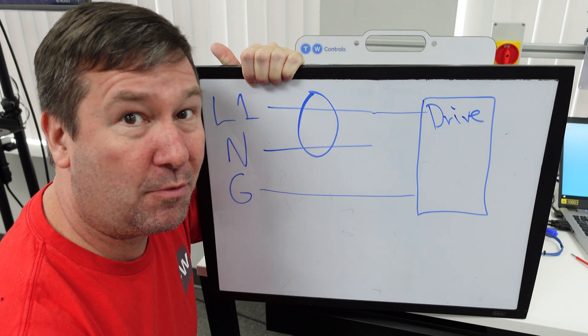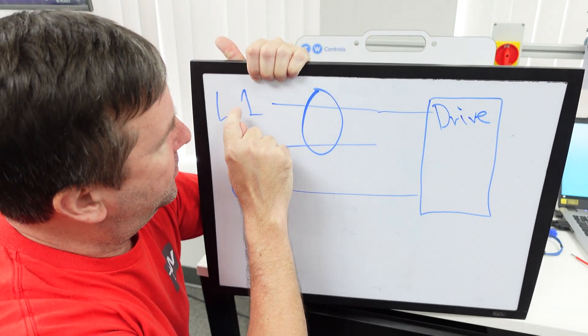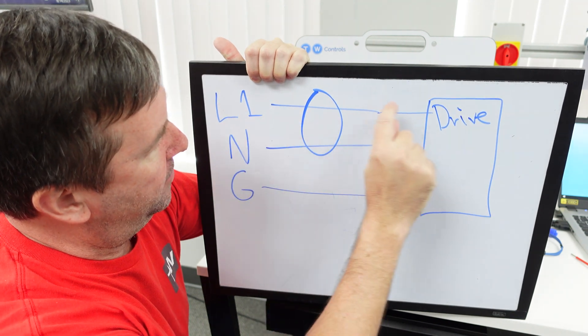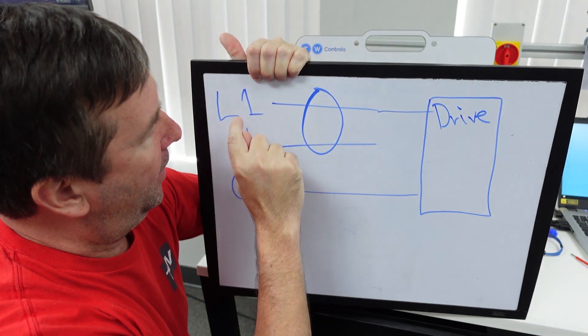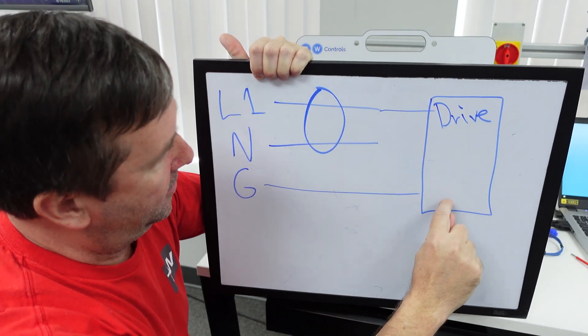I already have a video on how GFCIs work and I'll link it at the end of this video, but it monitors the current difference between L1 and neutral. What I ended up doing was I connected L1 and ground.